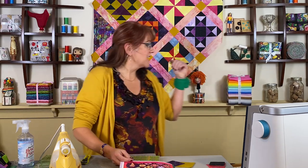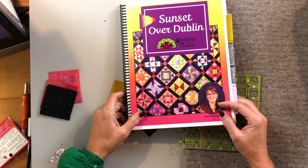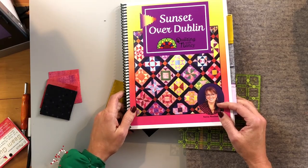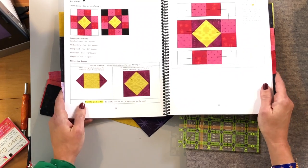Hi, this is Nancy Ralsima with On Point TV and Quilting with Nancy. We're ready today to learn a new technique for the block Sunset Over Dublin. Part of it is hanging behind me, but this is the Sunset Over Dublin book available on our website, onpoint-tv. It is a 120-page book — the largest book I have to date — with 39 different 8-inch blocks. This is what it looks like on the inside, very detailed.